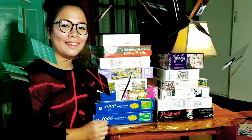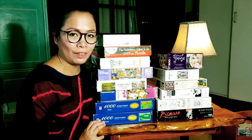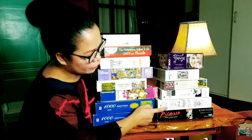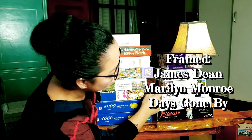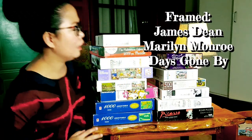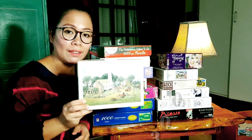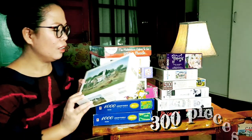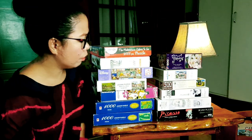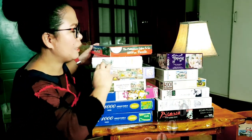So guys, these are just some of our favorite puzzles we've already done — framing this one, the James Dean, Marilyn Monroe. But this time I'm just going to do a 300-piece puzzle so it's easy to put together. My challenge for this month or next is this 2000-piece puzzle.